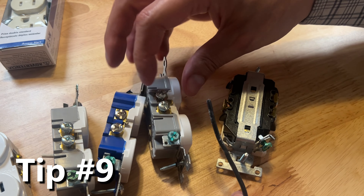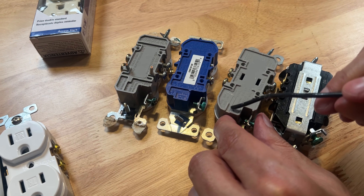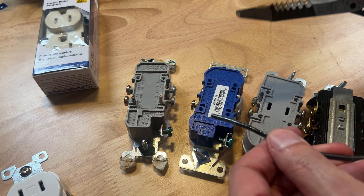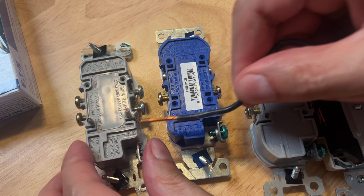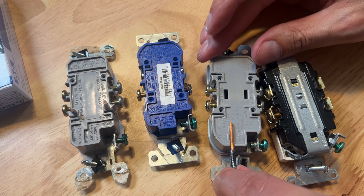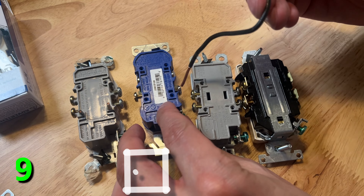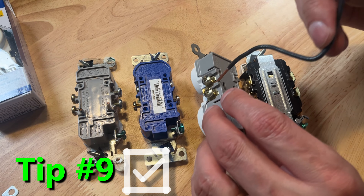The next tip is a strip gauge. Flip your outlets over. Look at this funny little shape right there — there are a few of them on different spots. What they're telling you is that's the depth they want you to strip the wire to. It's a quick, easy way to see if you removed the right amount of insulator so you have your exposed wire. That will help with wrapping the J-hook around the screw or the quick connector or the side connector.